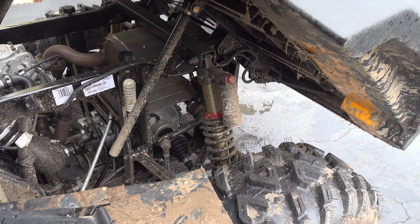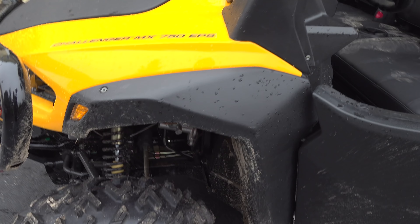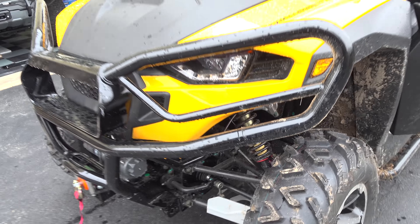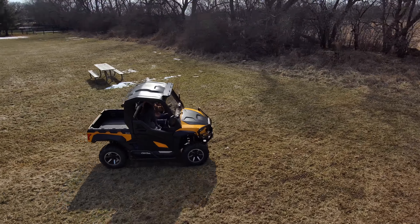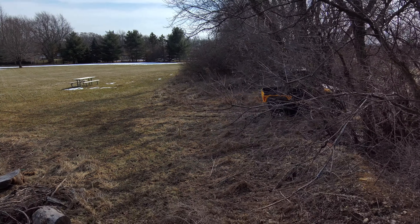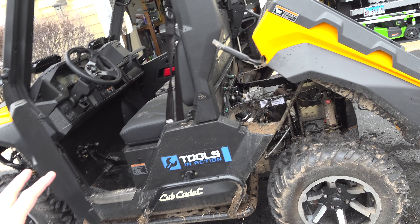Look at those shocks with piggybacks. These piggyback reservoir shocks are part of the fun part of this vehicle — they give you a better ride. We took this thing out in a cornfield, it does 45 miles an hour, and we were at full speed just hitting everything. It was like riding on air. It's also liquid-cooled, so you don't have to worry about air cooling — it's got its own radiator system.